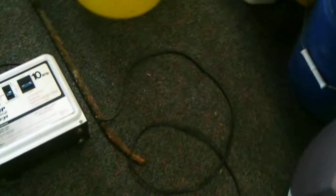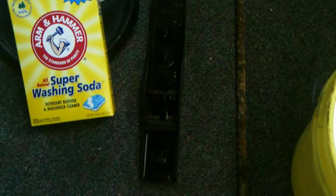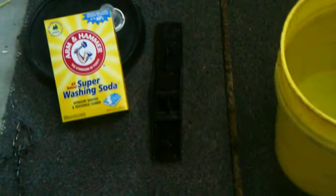We have a bucket full of water — it's a 5-gallon plastic bucket. We have a battery charger; this one's a 10-amp. For doing electrolysis, you want to have at least 6 amps of power. We have a piece of rebar here that's going to be our anode. We also have Arm & Hammer Super Washing Soda, and of course our hand plane body, which we'll be cleaning. You can use this for all different kinds of other tools and things.